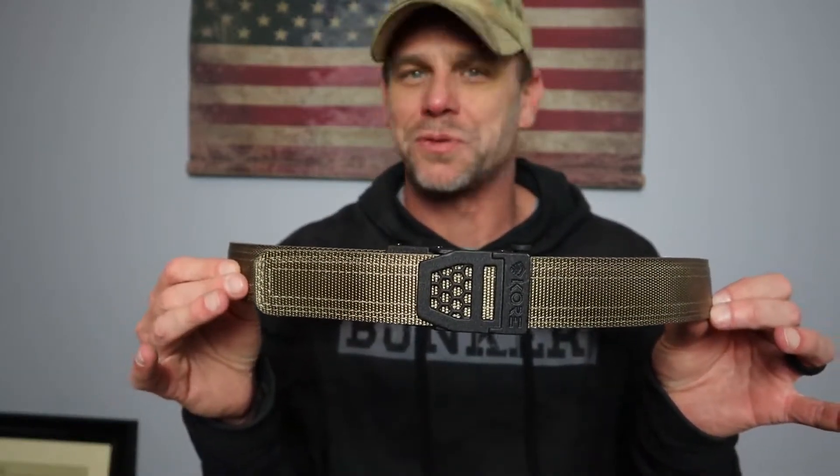Hey guys, welcome back to Adventure Camp and Tactical Nut here. Today we're here to talk about the Core Essentials EDC Belt, so stay tuned.